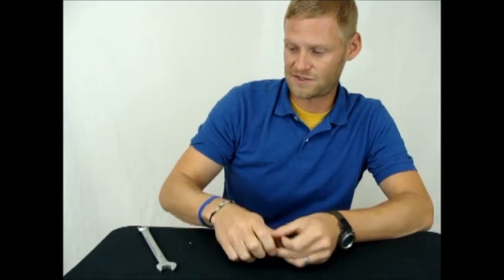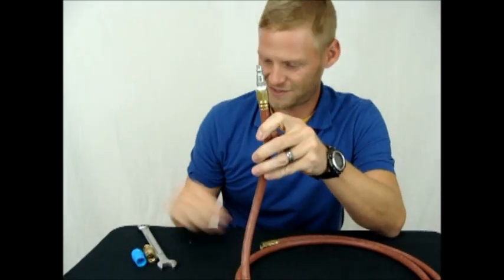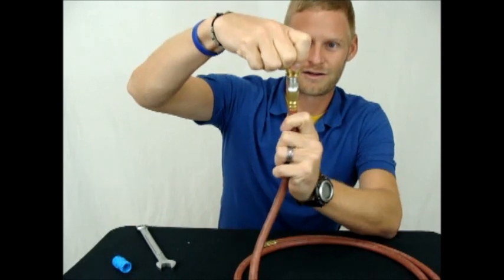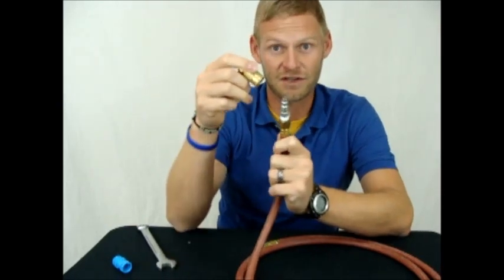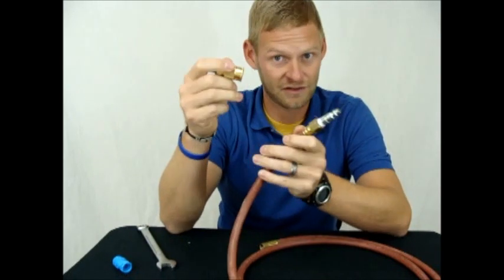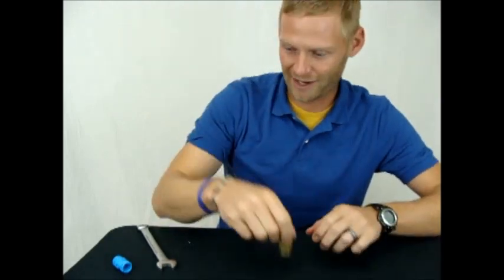As far as the tubing side is concerned, here's a standard brass tubing system. You just pull back the collar, push it in, pull back the collar, and take it out. This is very difficult under pressure, and this is why the Kent Systems part comes into play and is so much better.